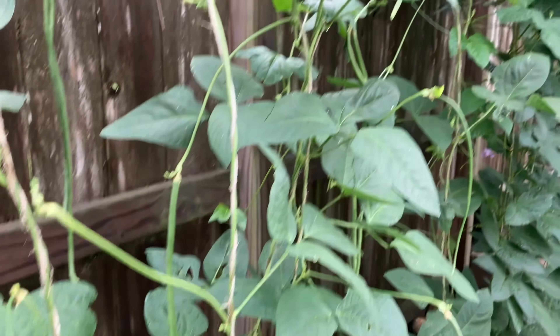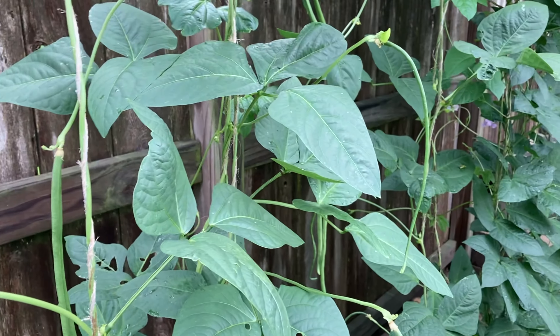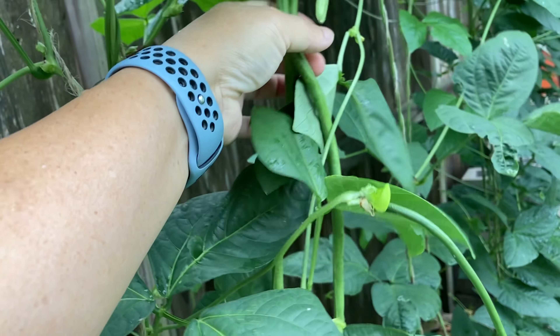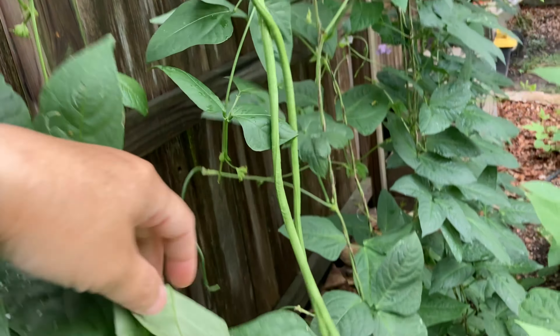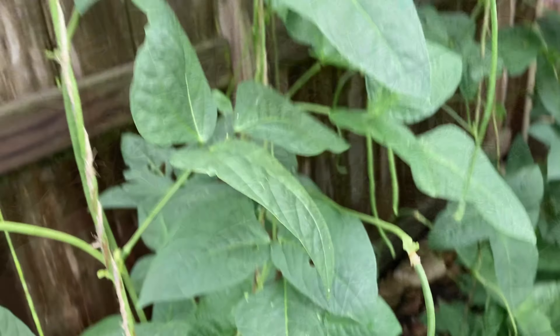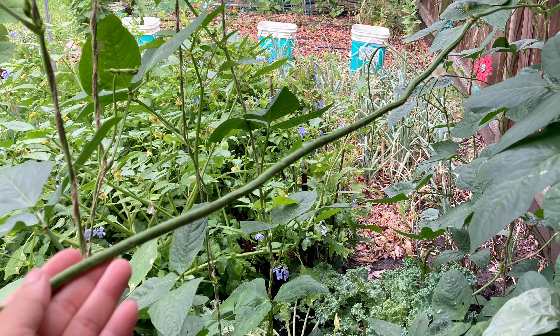This is how long they are. You have to gauge when to harvest them — when the inside starts showing a little plumpness, then it's ready. They grow so quickly that if you forget to harvest them on the correct day, they get too big the next day, kind of like okras.